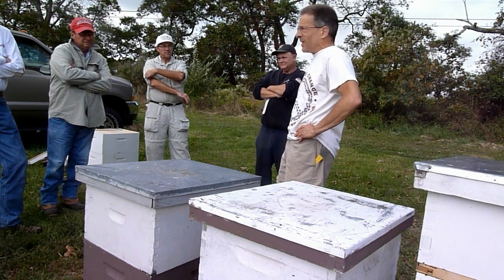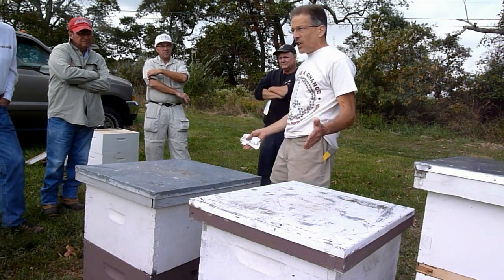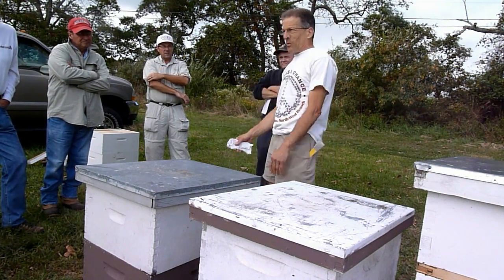Okay, so typically that's in the spring. So you're feeding them one-to-one. If you want them to build out comb and they're not on any comb, that's when you want to feed them.